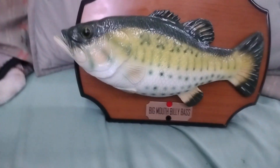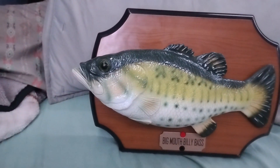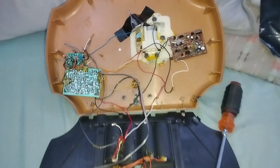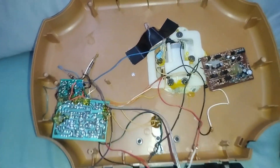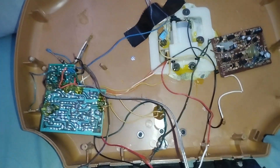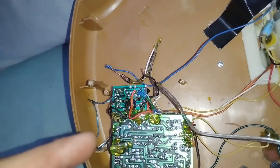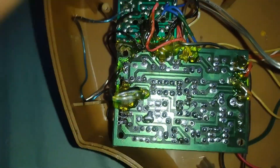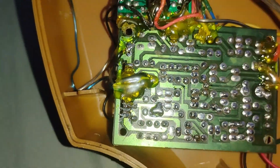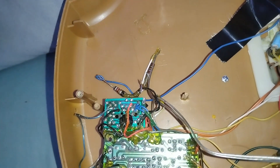I'm going to pause the video real quick and take the screws out of the plaque and go over what I did on this thing to make it possible. This here might be the most complicated thing I've come up with so far, mainly because of the complexity of it. To start off, that is our main board — our brain that controls everything. It's basically your IC chip that would be on this board, but this one has been taken off and replaced by this external circuit board that controls it.